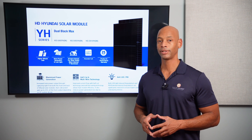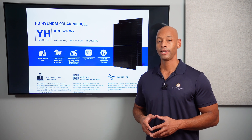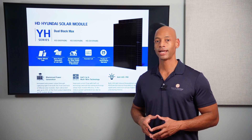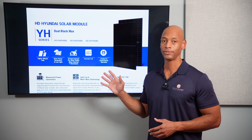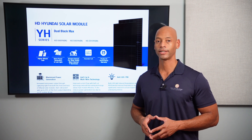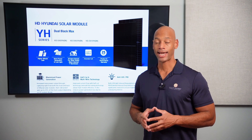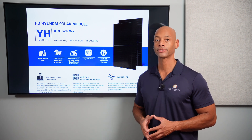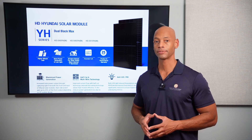Perhaps the biggest advantage of the Dual Black Max panel is just how competitively priced it is in the marketplace. Although Hyundai is a premium brand, these solar panels are available in distribution at very competitive pricing compared to other brands you might be more familiar with, like REC and Qcells. If you're looking to acquire these panels at the best pricing possible, you'll find them already in stock at major distributors like Greentech Renewables, Sonapar, Soligent, and Interisland Solar Supply.